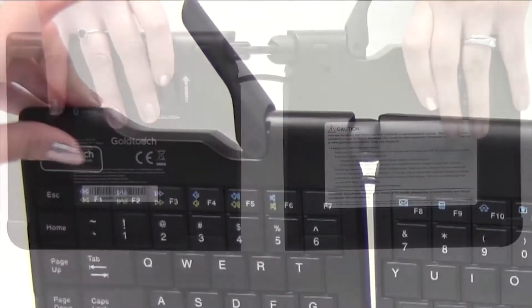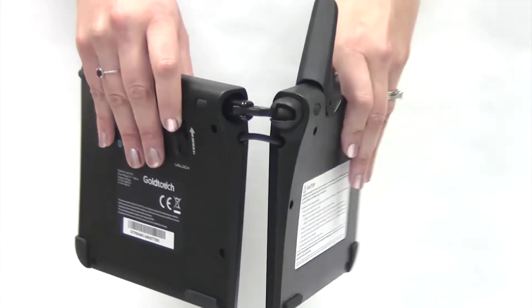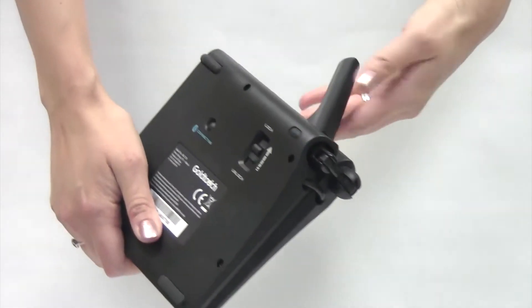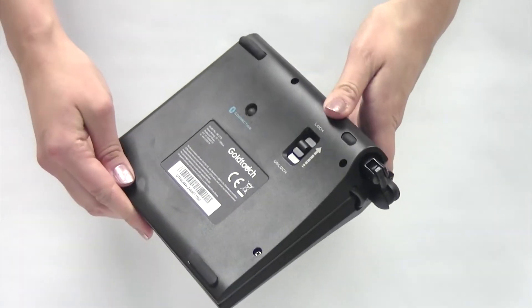Next, release the handle on the top of the keyboard. Fold the two segments together. Lastly, push the handle back into the closed and locked position. Your keyboard is now ready for transport.